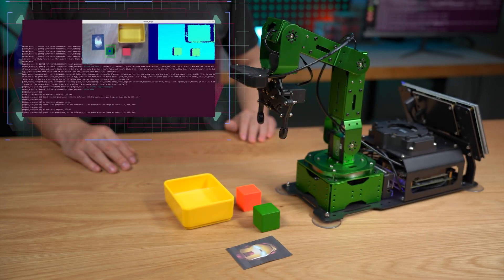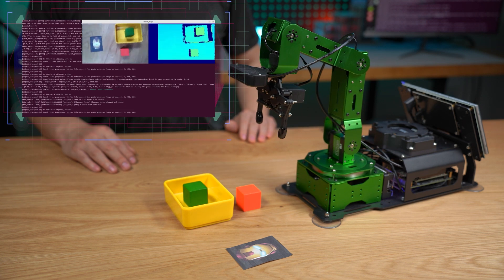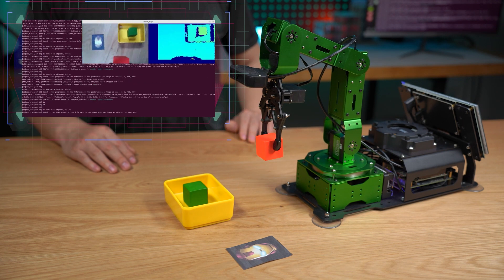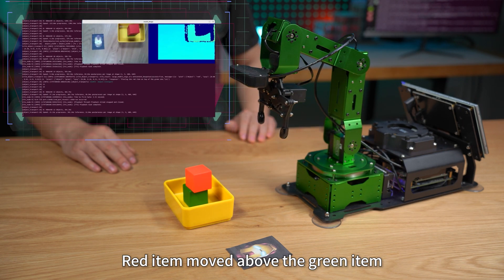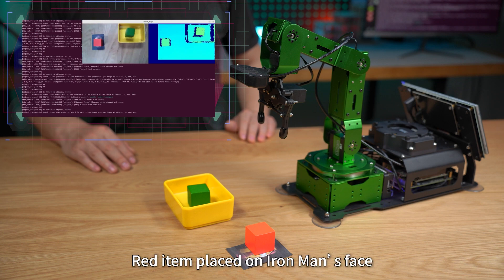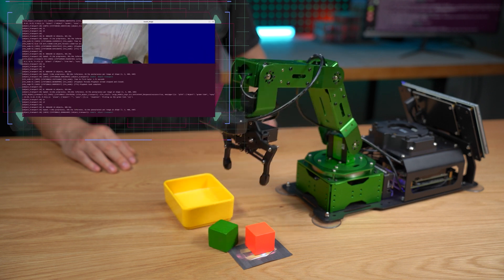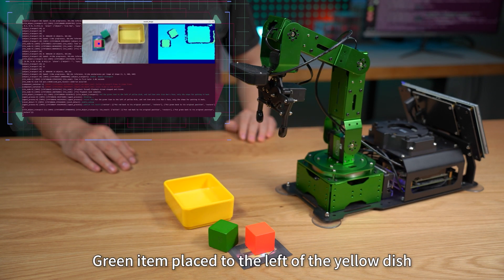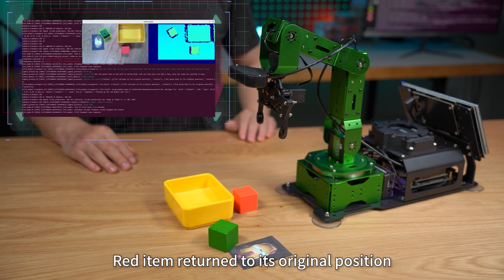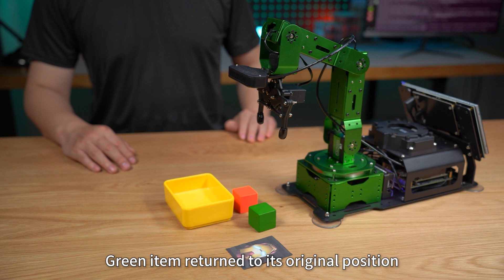Got it. Green item placed in the dish. Red item moved above the green item. Red item placed on Iron Man's face. Green item placed to the left of the yellow dish. Red item returned to its original position. Green item returned to its original position.